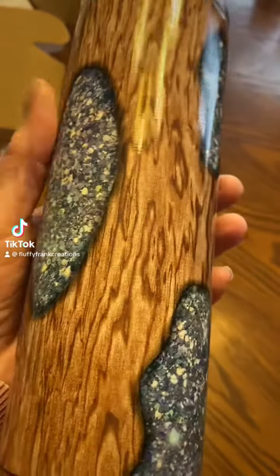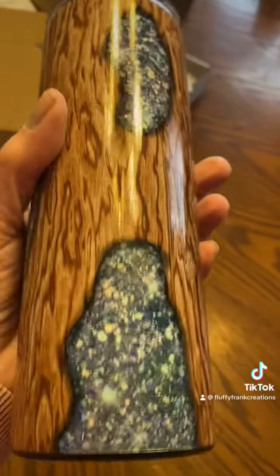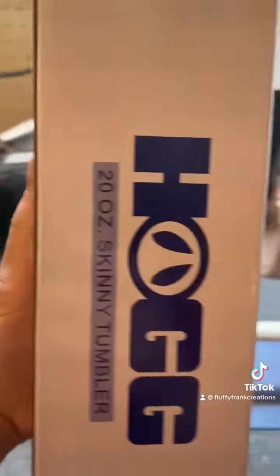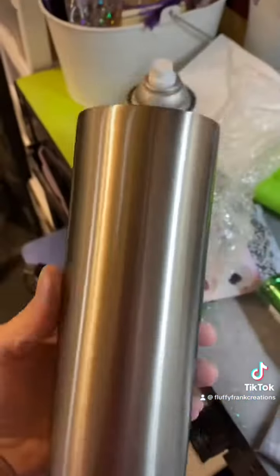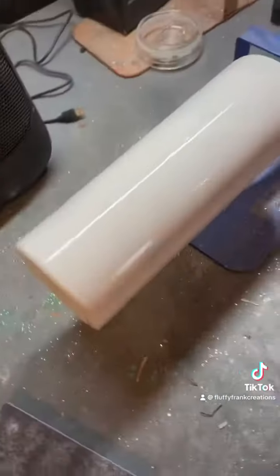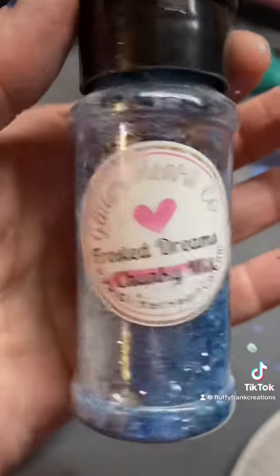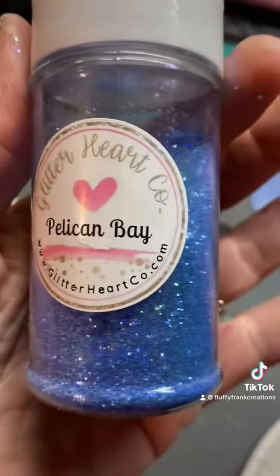Hey everybody, welcome back. In case you missed it, go back a couple videos — I'm doing a series right now on the difference between sublimation tumblers and glitter epoxy tumblers. The reason I'm doing this is for educational purposes only, mainly to educate my customers and also potential customers on the differences between the two and why there's a price difference and a time turnaround difference when ordering them.